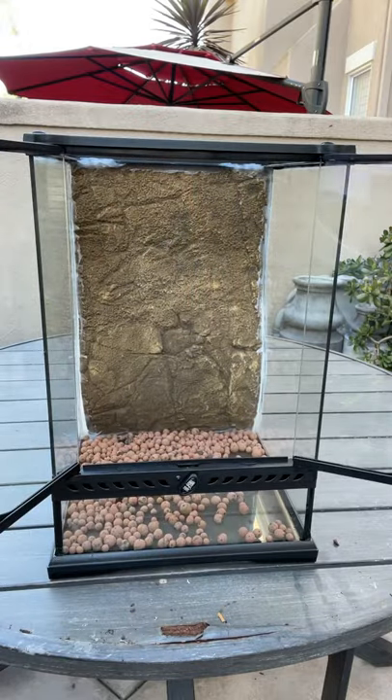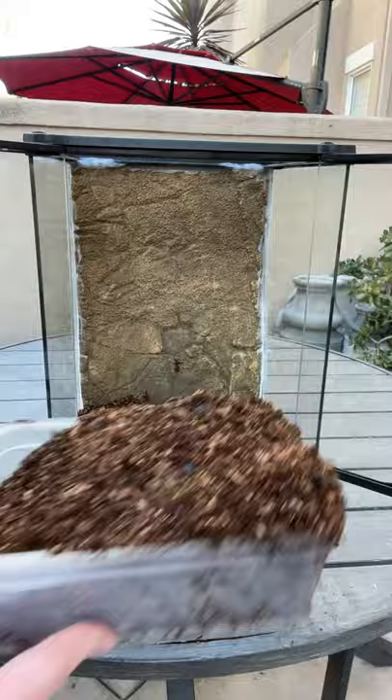Today I'm setting up this brand new enclosure for one of the rarest animals that I currently own. It's going to be a naturalistic setup and I'm basically trying to replicate a type of tropical forest environment.